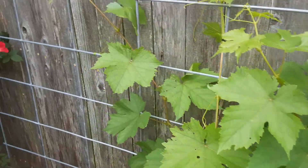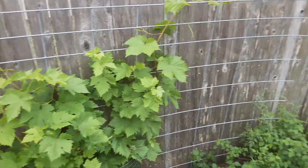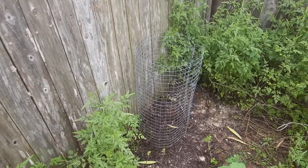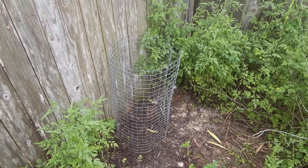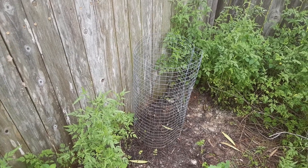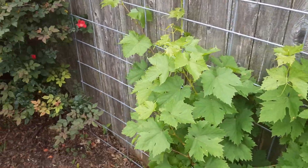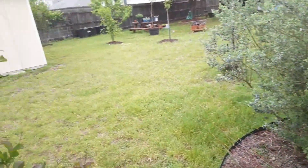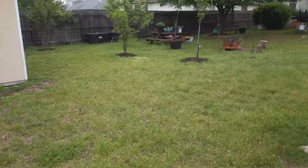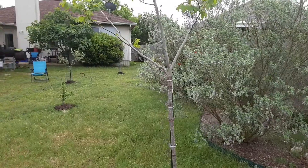And then I have a new grapevine that I planted right there, literally just a couple weeks ago, so that one hasn't even flowered or had any growth off of it yet. Anyhow, just wanted to do a video on my grapevines, so hopefully you found this somewhat interesting.